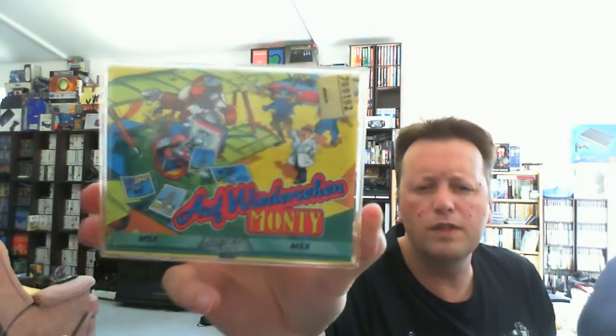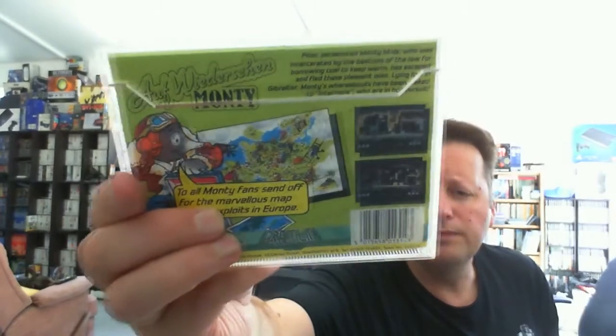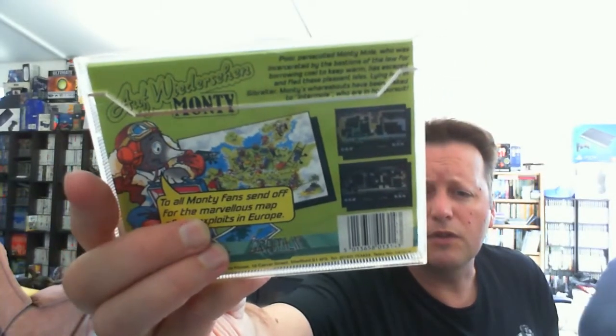This is a title that was popular on the Spectrum — I believe there was an Amstrad version and probably a Commodore 64 version. I remember having this back in our store where I used to work. I don't think I ever got a copy myself but I do remember playing it. It's Auf Wiedersehen Monty — so it's a platformer game in the Manic Miner vein. We've got screenshots from various systems on the back there, might even be showing the Spectrum screenshots rather than the MSX screenshots. It's a tape game.